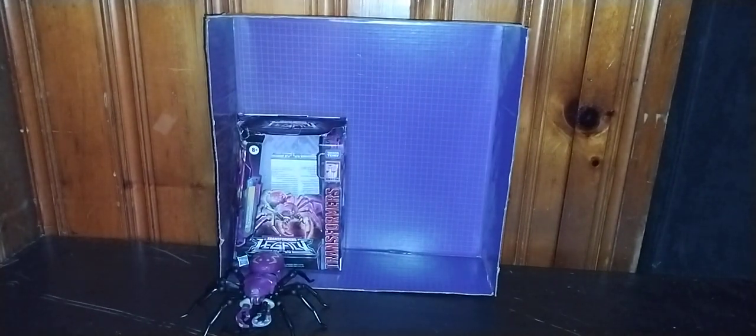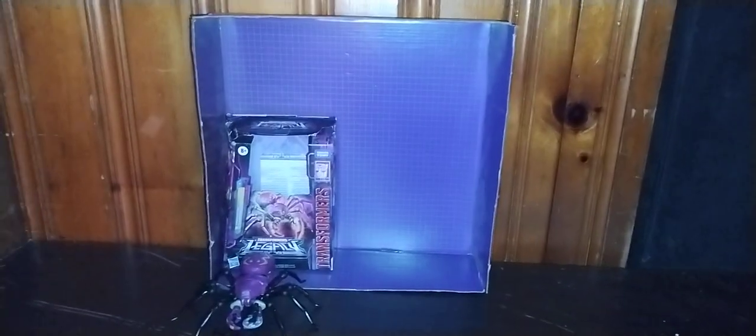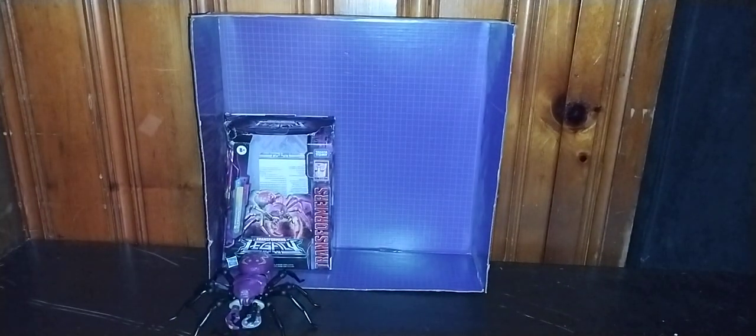Hey, what's up YouTube land? It's your boy Eddie Hill, the White Oak, Pennsylvania Toy Collector, and today we'll be reviewing the Transformers Legacy Beast Wars Tarantulas — and this is based on the 1997 Tarantulas figure.